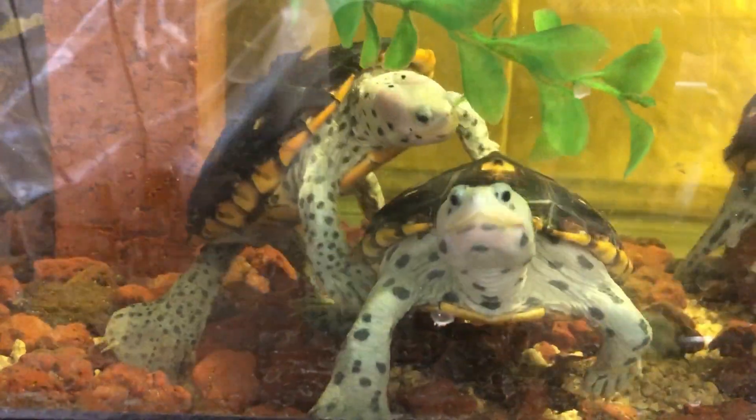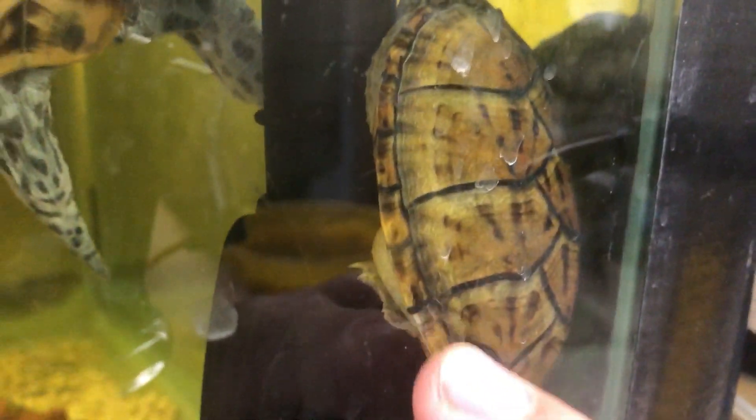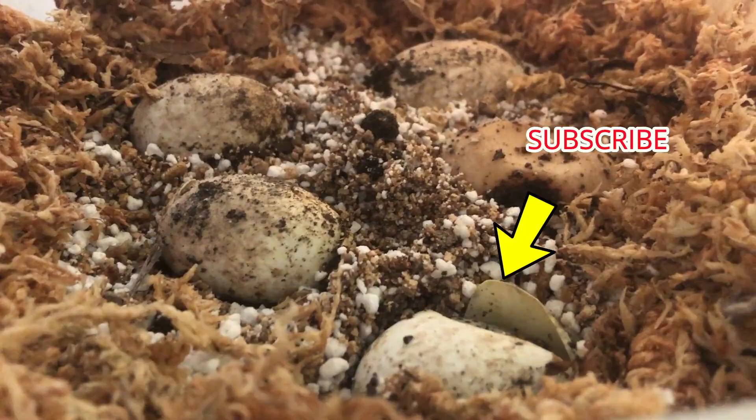Hey guys, get your own room! The musk turtle is growing — I see all the marks, that's fantastic. Oh, looks like the hatching has begun — we gotta make a video on that soon. Welcome back Shell Squad, we've got a very interesting video for you today.